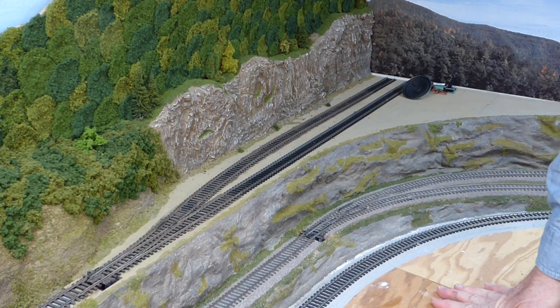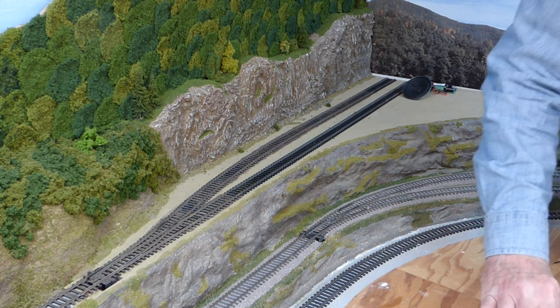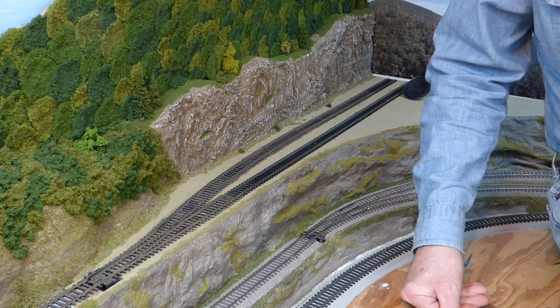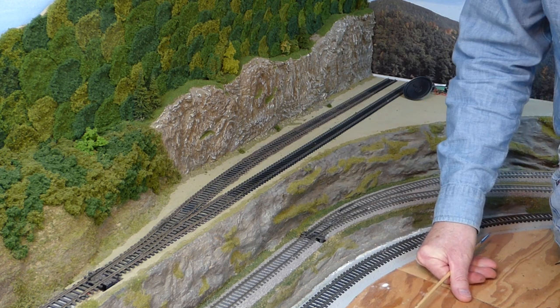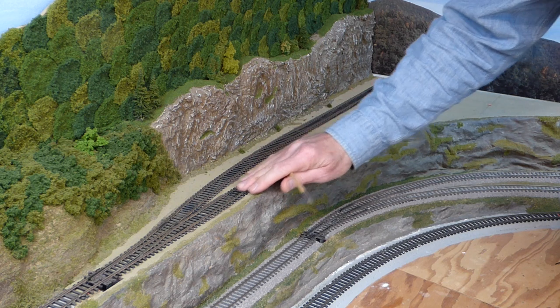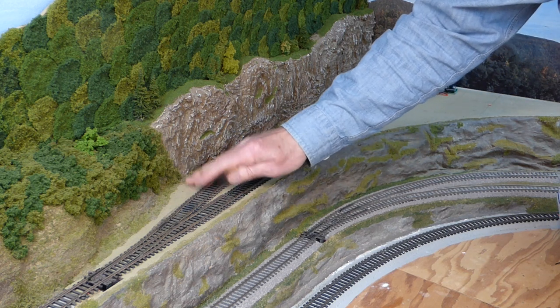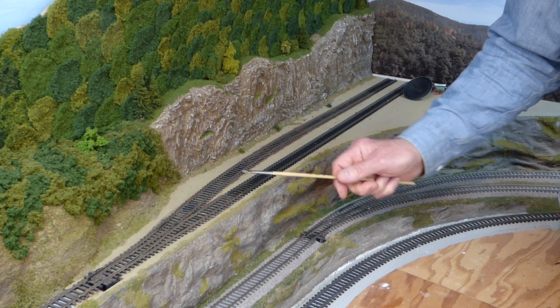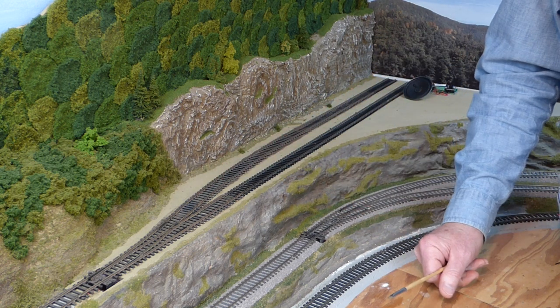I just want to talk for a few minutes about weathering track. Anything that sits outdoors sooner or later is going to weather, and track is certainly no exception. We spend a lot of time weathering our buildings, rolling stock, and motive power, so we should spend a few minutes weathering our track as well.